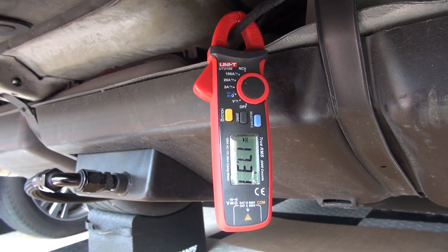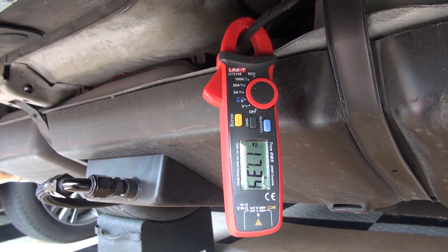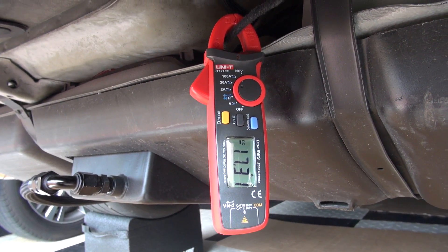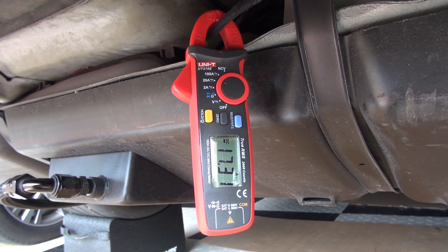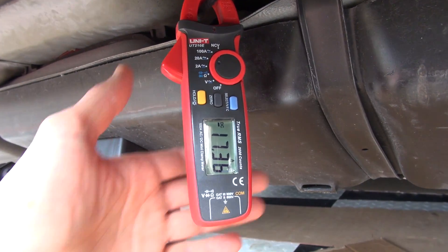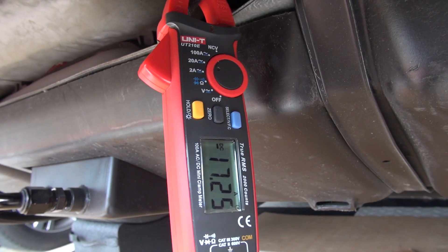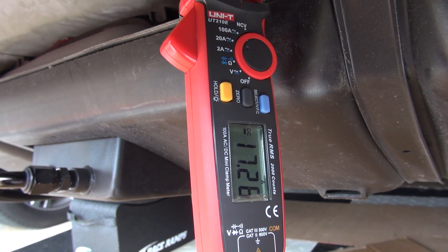The cheapest place I've located this meter is on eBay and it's very easy to use. You're basically gonna select on top from 100 to 2 amp and then you're gonna go ahead and hit the select button which is blue. After that you're simply gonna get the positive power cable of the pump and put the clamp around it and it should get a reading. Note if you do not get a reading it's most likely that you have it set to a low setting, so move it to a higher setting — if you have it at 2 amp go ahead and move it to 20.